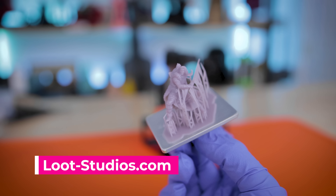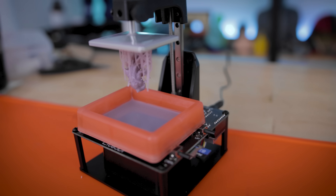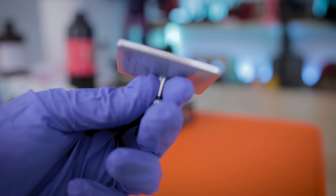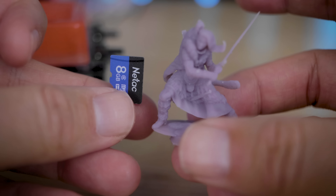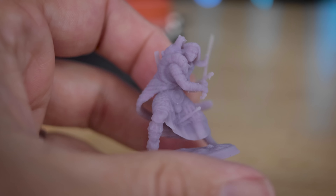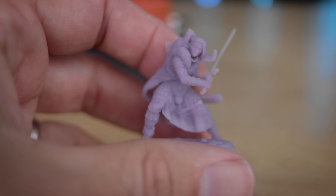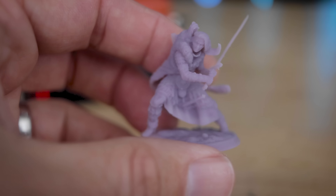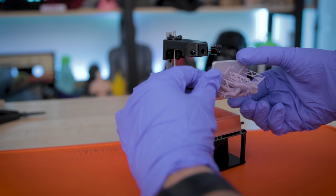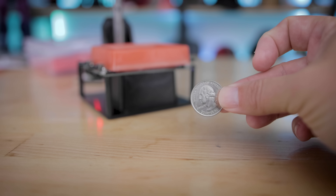I was able to print a miniature from Loot Studios and fit the entire miniature at its full default 32 millimeter scale on the bed — then I had to separately print the base. So it was two separate print jobs to get this tiny miniature figure, and the results look impressive. It's better than I was honestly expecting from this little machine. I think it even looks better than the prints I was getting off of the Monoprice Mini that I reviewed a few years ago, and I think that machine even costs more than this does currently.